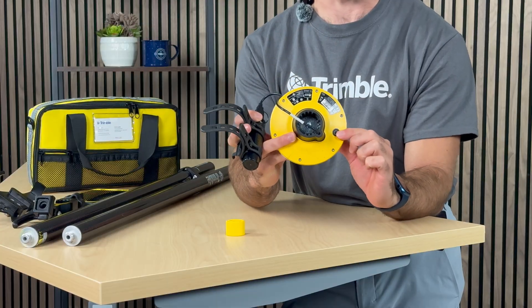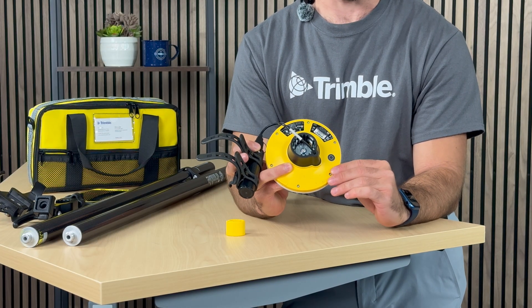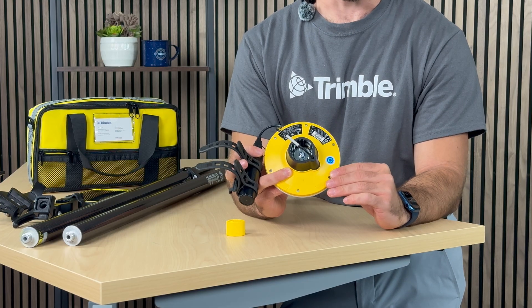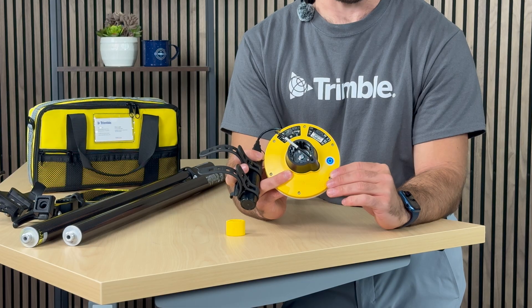There is a small button at the back of it, and as you click on it for a couple of seconds, you will then see it flashing blue. When it is flashing blue, it simply means that the device is ready to be paired to a mobile device.